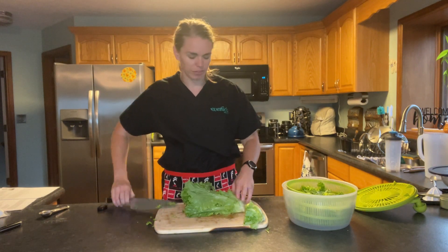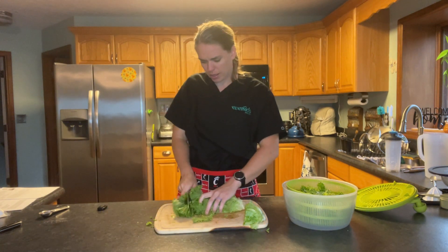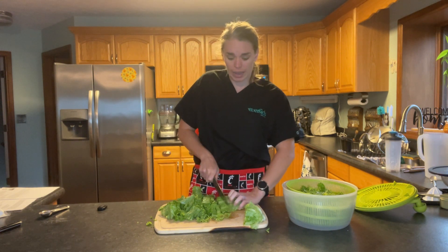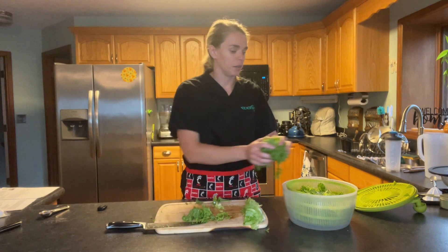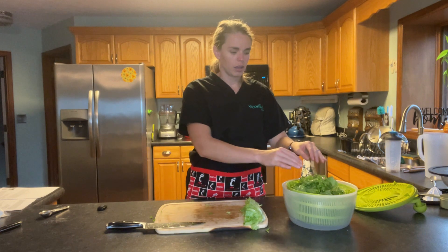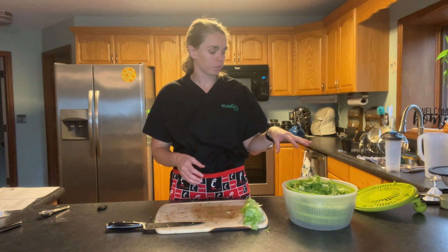We'll throw that into our spinner and do the same with our other half. If you're cutting for a taco salad where you want really fine lettuce, you can do even tinier cuts. But this is just a normal salad, so I'll keep slightly bigger pieces. Now I'll put water in and spin it around a couple of times to drain off all the dirt, then spin it to dry and throw it in a bowl.